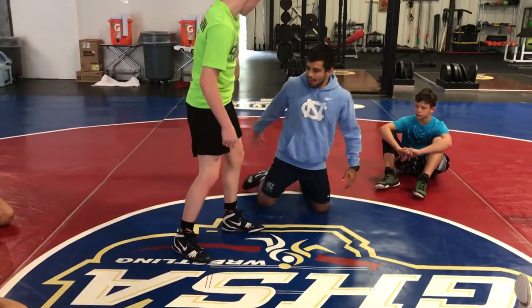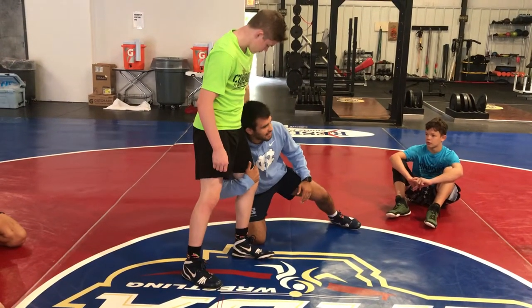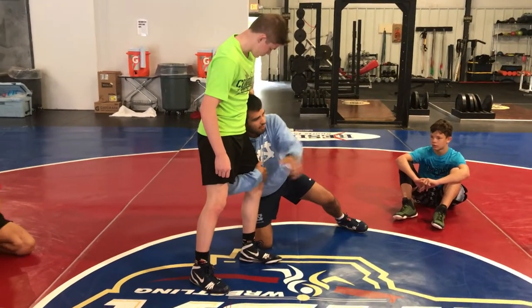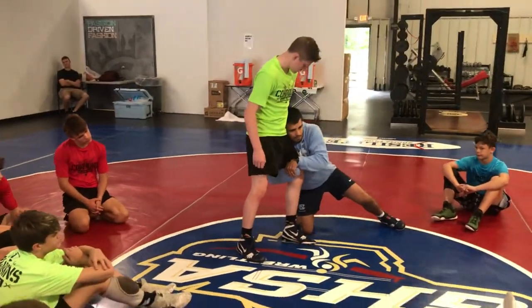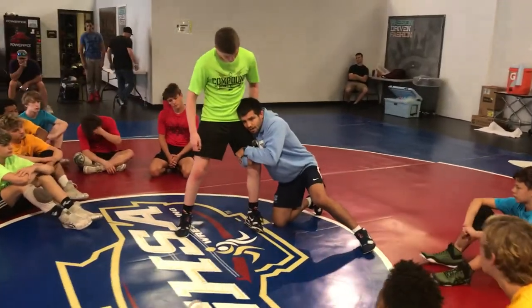If I grab, I can feel that I'm always above his knee, and it's harder for my hand to slide down. So I grab, and if I want to lock, I lock right on top. My elbows are pinching back, his leg's tight to my chest, and my hand's in.